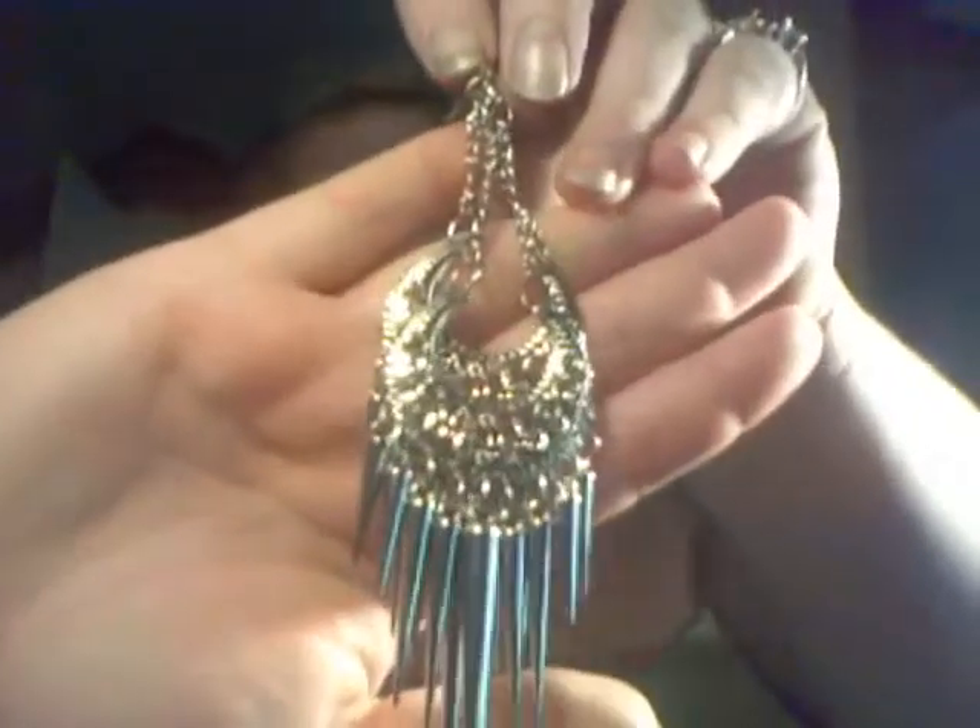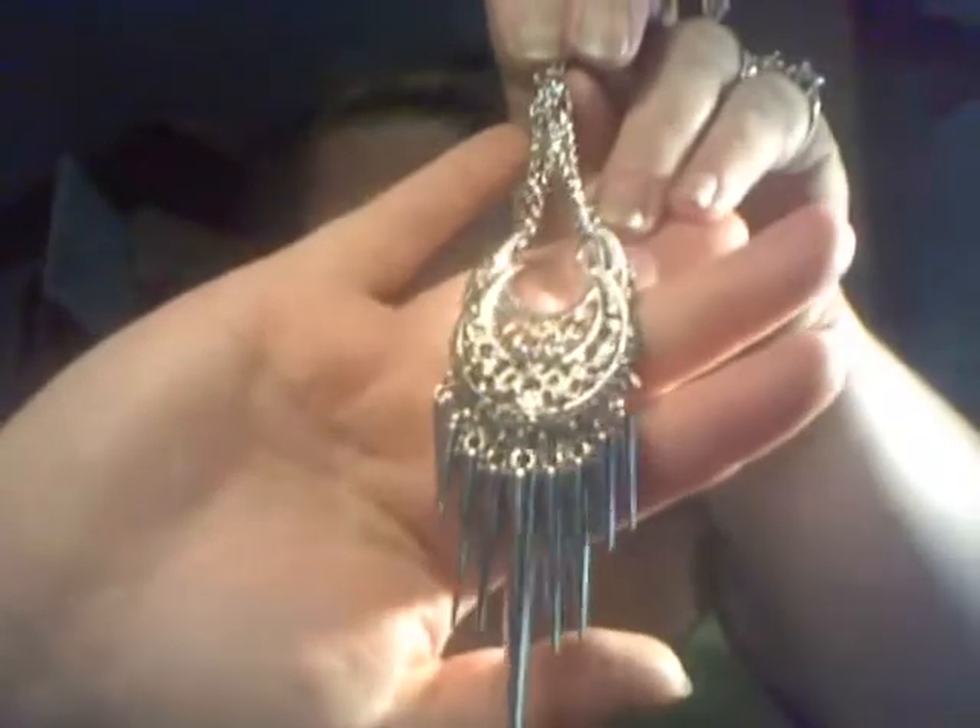And I made these drop earrings. I think these are really cool - I made these for Jamie. They are silver.